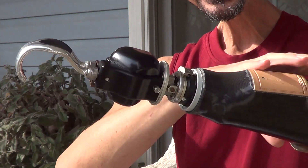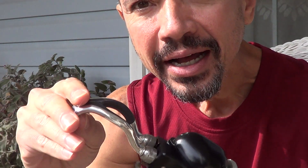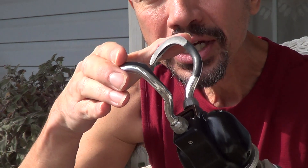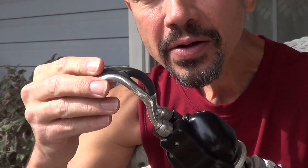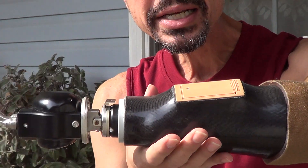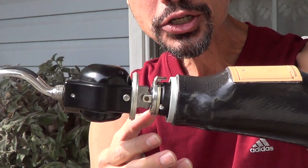It's pretty cool, isn't it? I'm real happy with it. The pinch on it has 25 pounds of pressure, so I have to be very careful with it. And the whole prosthesis weighs about 5 pounds, like a bag of sugar.